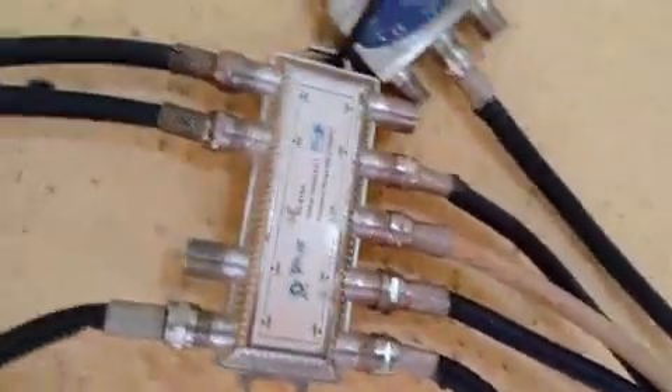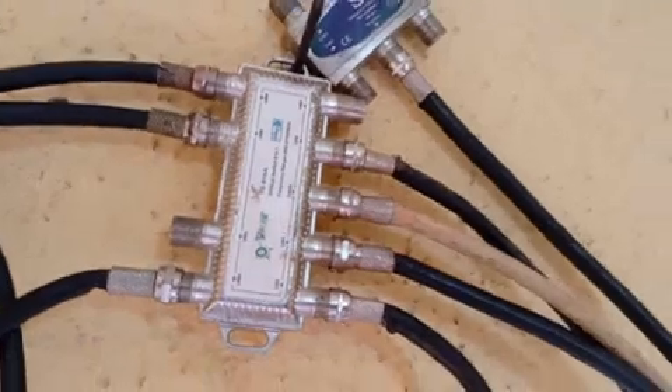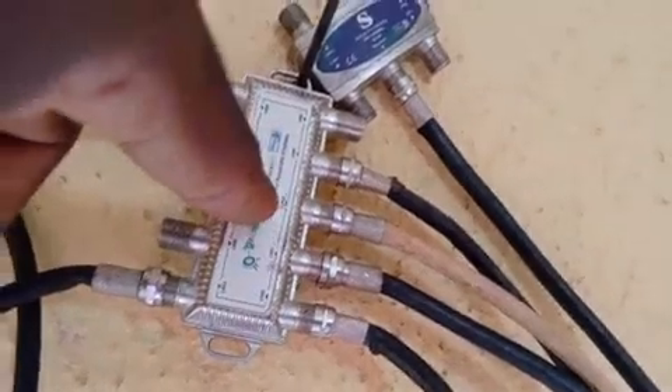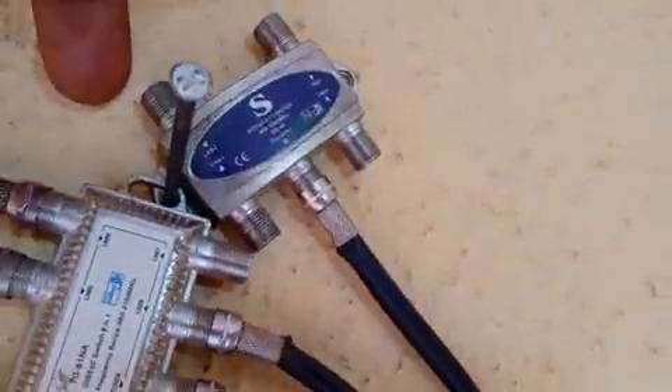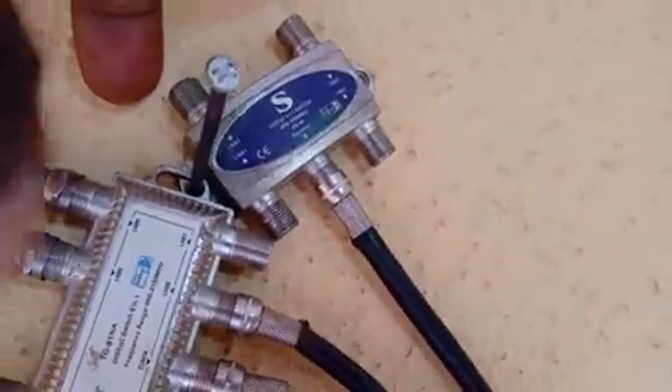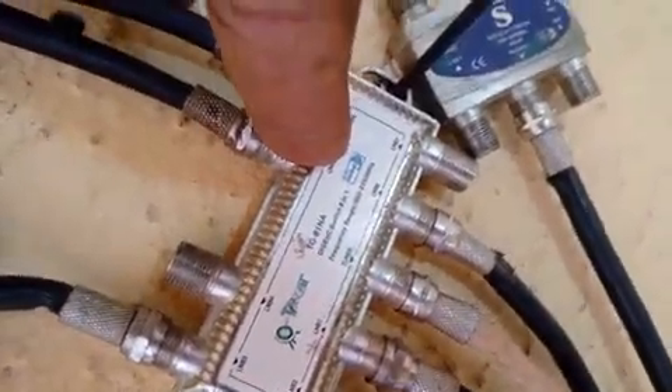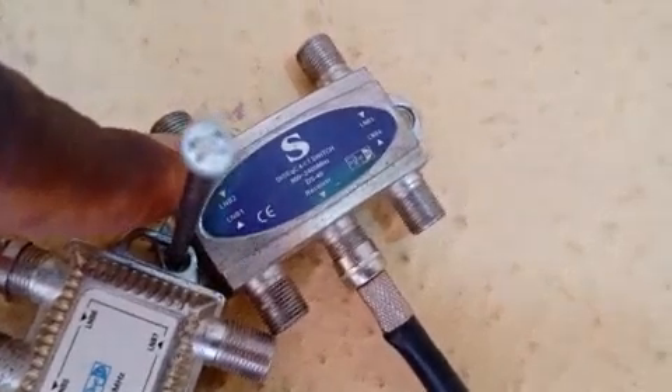Welcome to my YouTube channel, Push Tech. Today I want to show how to combine DiSEqC 1.1 and DiSEqC 1.0 to give you additional LNB and DiSEqC ports. The 1.1 has 8 ports and the 1.0 has 4 ports.